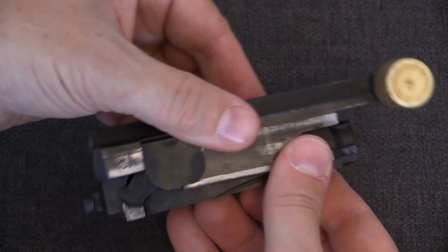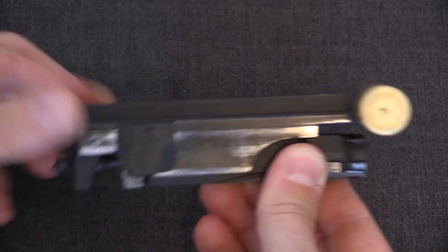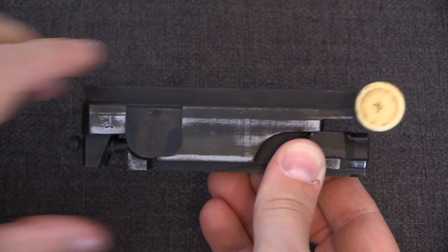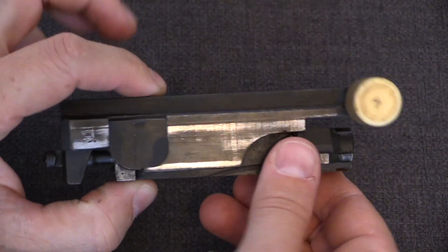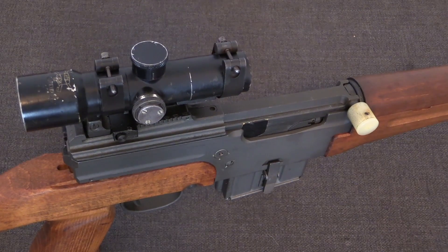This allows the system to have a fully locked breech, which only unlocks when the bolt carrier cycles backward independent of the bolt head. This can't happen in a blowback system, and that's why direct gas impingement is coupled with a locked breech system.